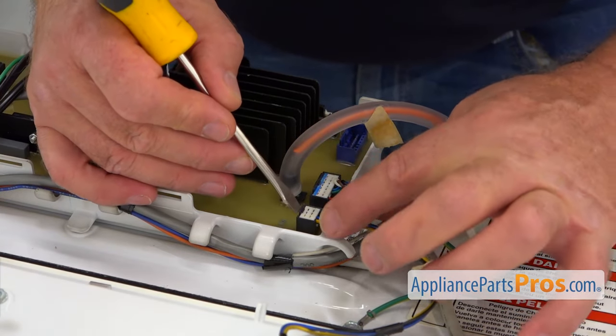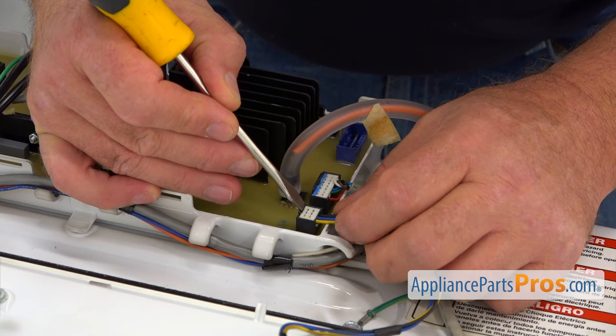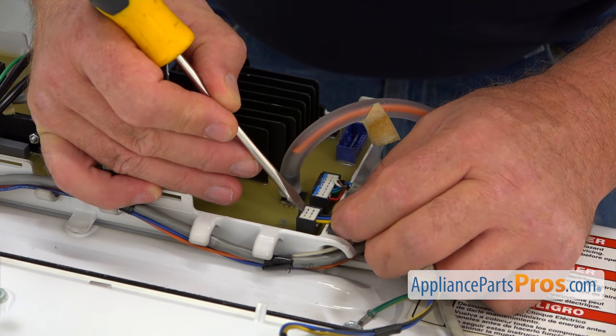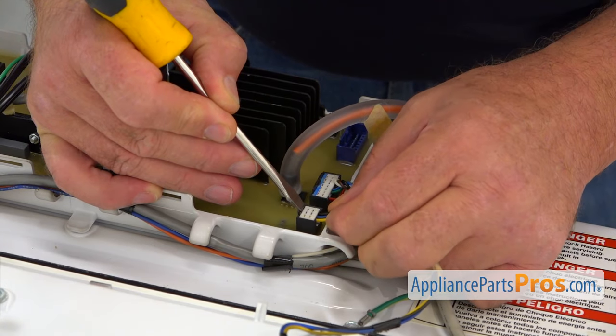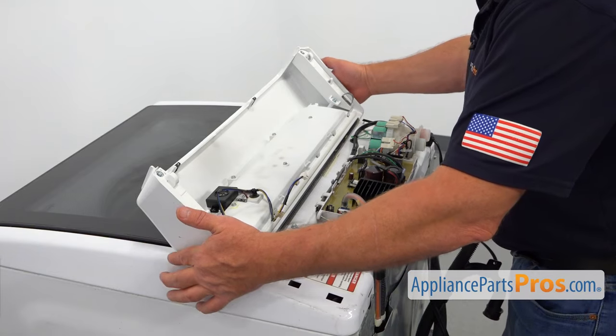Next, I'm going to disconnect this plug — that's our control panel plug. Using a flathead screwdriver, I'm going to press out the locking tab. Be careful, don't break it. Pull out the plug. And now I'm going to remove the control panel out of the way.